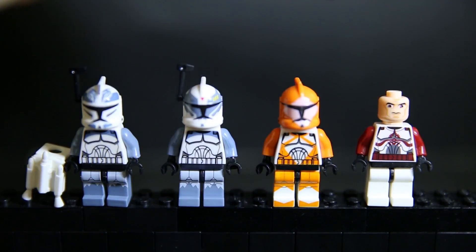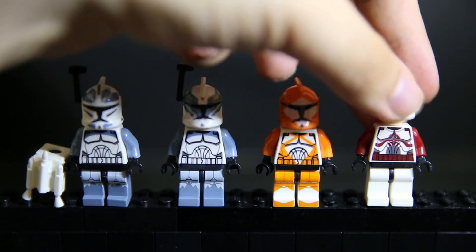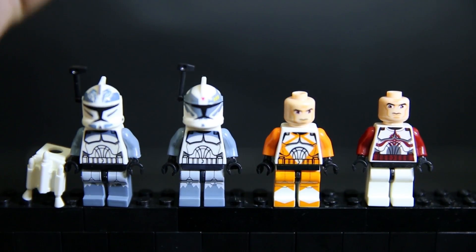When we remove the helmet, we've got a really goofy looking Clone Trooper face because it's printed way too high from where it should be. This other one is printed much better.